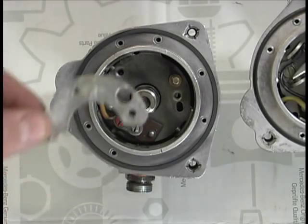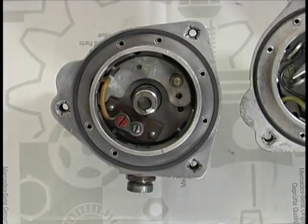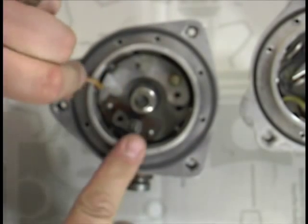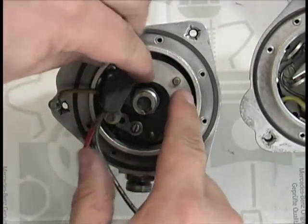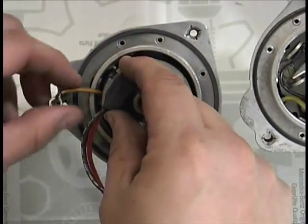Drop the Petronix spacer plate over the stud in the distributor. You may also need to loosen the condenser wire and tuck it out of the way in order to place the Petronix igniter module on top of the spacer plate. Install the Petronix pickup module and route the wires through the distributor fitting.